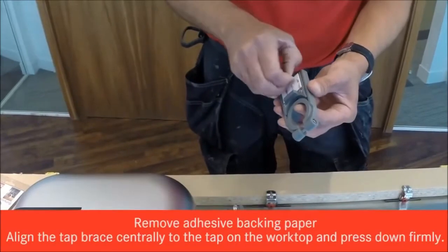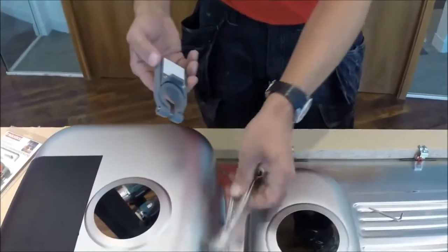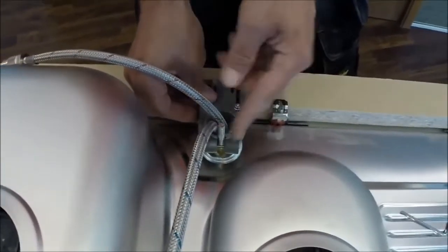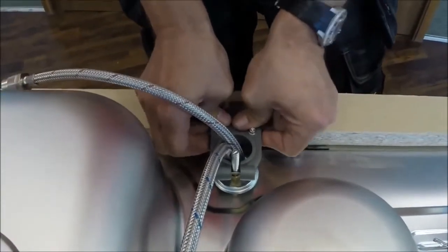Take off the adhesive backing pad, slide the tails through the tap brace, and align the tap brace centrally with the tap, pushing the collar back onto the worktop to stick it down. That's stuck down now.